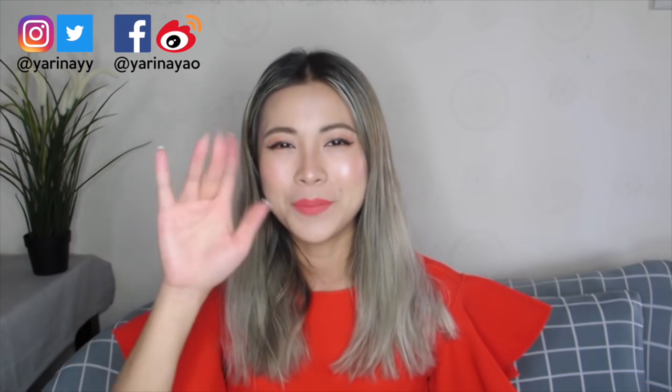Definitely support your girl! Also follow all my socials — link here. I love you guys, I hope you enjoy everything. Have a beautiful day and I'll see you guys in the next one. Bye!